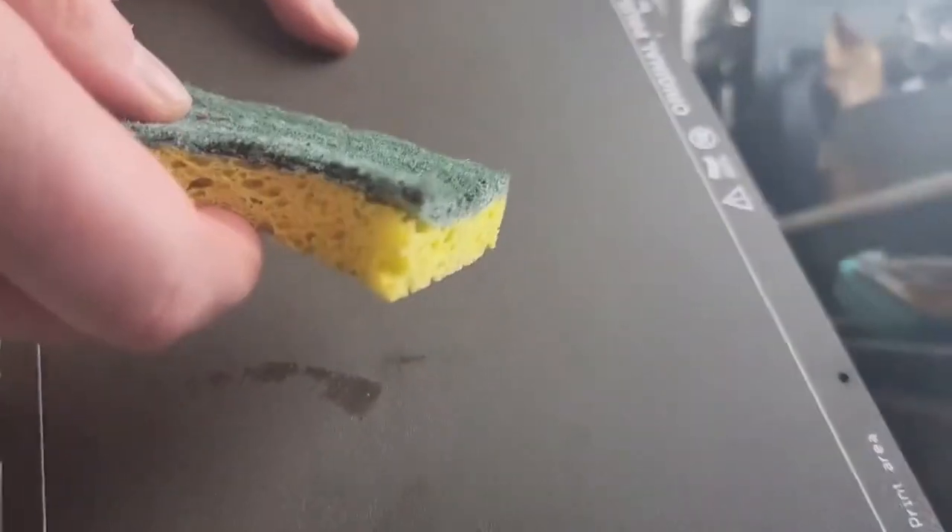Scrubbing takes the shiny finish off, and then it'll be able to stick. Do both sides, three minutes each, and it should stick just fine for you.